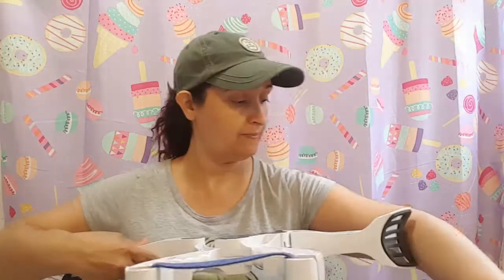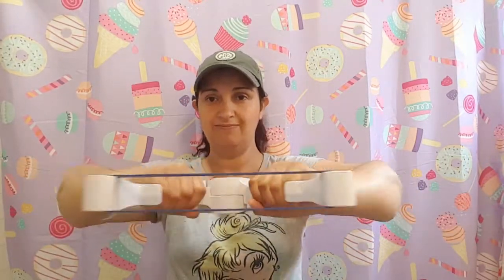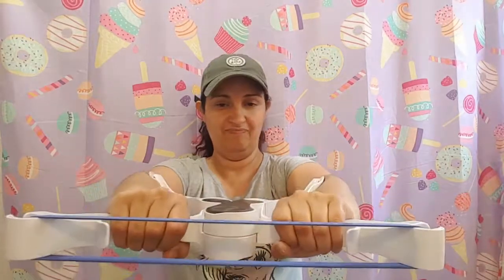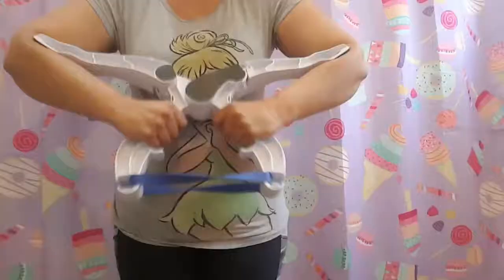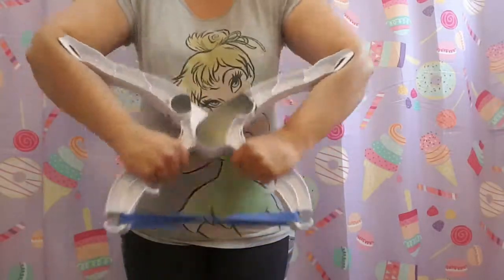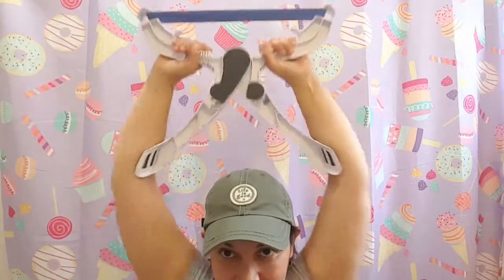So let's see how this works. We're going to try the blue one because I'm at level one. We're going to put this here like this, and then stretch it out. I like it. Do it forward. Oh, I can feel it! Oh yeah, that's a workout — and especially trying to get it all on camera.